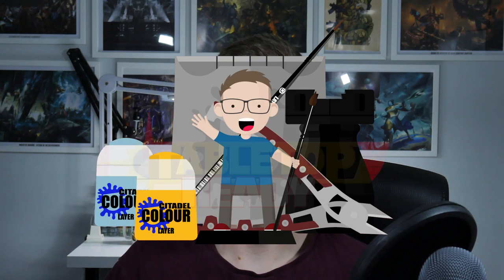Welcome to Tabletop Ready. My name's Michael and in this video I'm going to be showing you how to undercoat your miniatures.